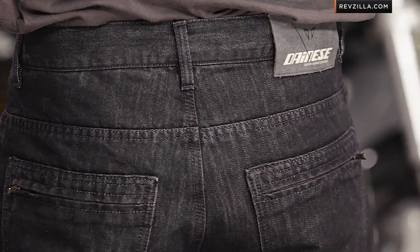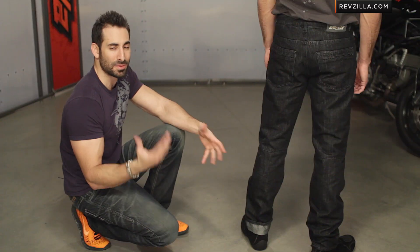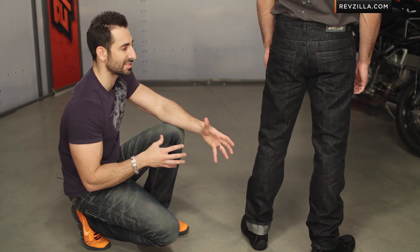In my opinion, for a typical guy here in America that wants to look good on or off the bike — someone who might be rocking something like a Ducati Monster Dark around town — this is going to be a great jean that's technical and has armor, but isn't way over the top in its Euro styling.